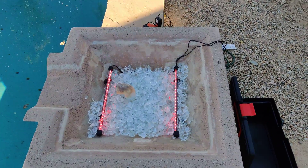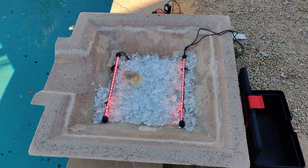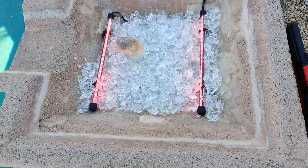I've got the aquarium lights mounted, and I've got just about two and a half — actually 25 pounds — of the glass rock installed in the fountain.